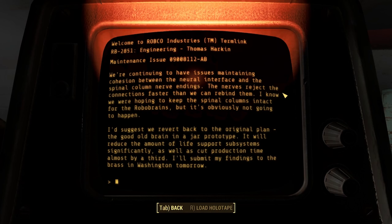I'd suggest we revert back to the original plan — the good old brain in a jar prototype. It will reduce the amount of life support subsystems significantly, as well as cut production time almost by a third. I'll submit my findings to the brass in Washington tomorrow.